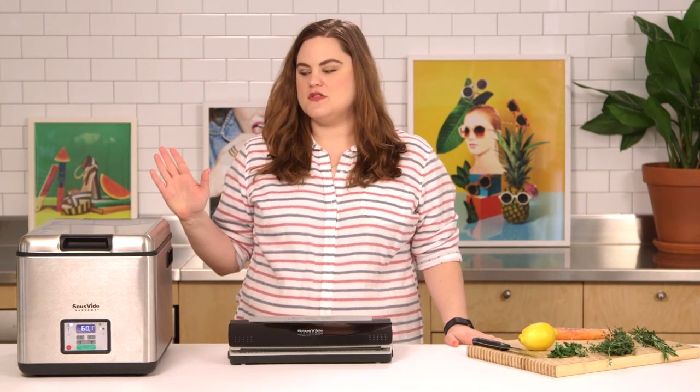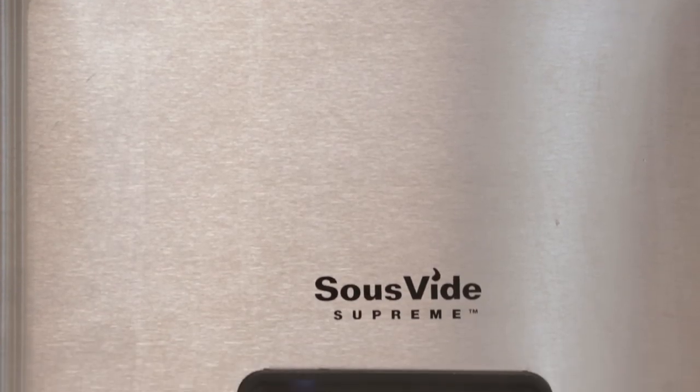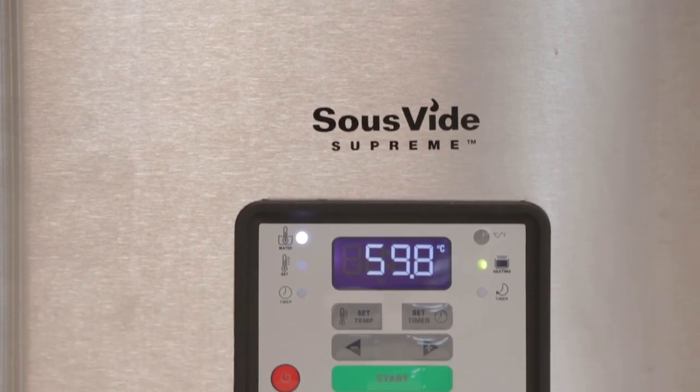Hi guys, this is Kelsey with Finery29 and today we are back with another foodie test lab. Today we're working with the Sous Vide Supreme, which is a way to do sous vide cooking at home. Sous vide is a super popular cooking method with chefs because it is a dummy-proof way to get a perfectly cooked piece of fish, chicken, meat, or anything basically.